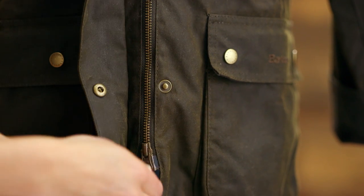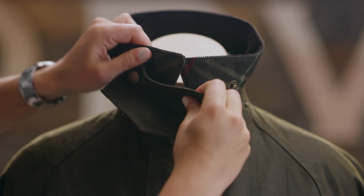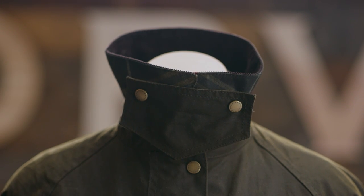They also feature a two-way zipper and storm flaps at the neck and in the front. Plus, there are rear vents for added freedom of movement.